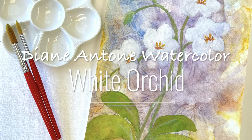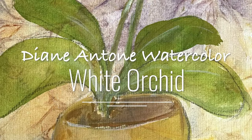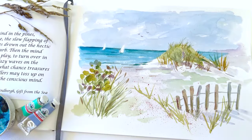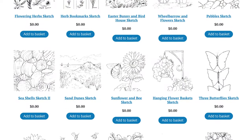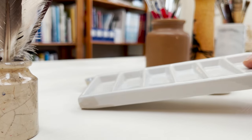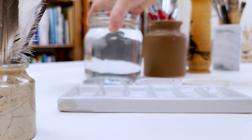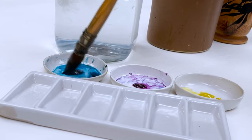Hi everyone and welcome. I'm Diane and my passion is painting and creating nature-inspired watercolors in my studio, which are easy for you to do too. I share all my paintings on YouTube and on my website dianeanton.com, where you can find free downloadable sketches for all the videos. We also have channel memberships with loads of perks. So welcome on board, click subscribe, turn on notifications, and let's learn to paint watercolour.